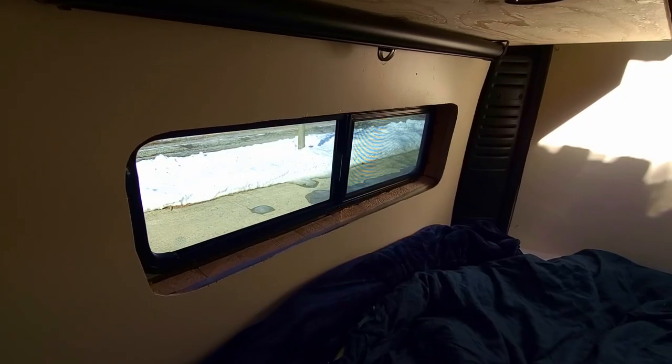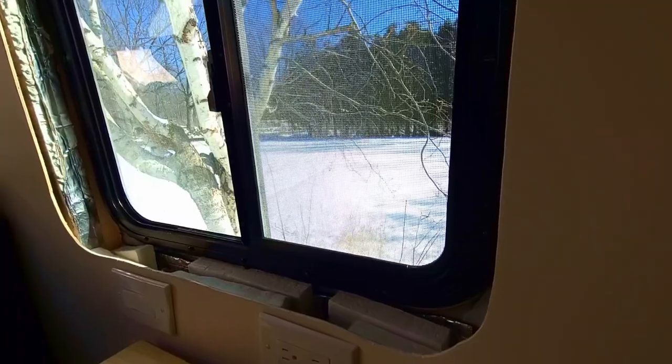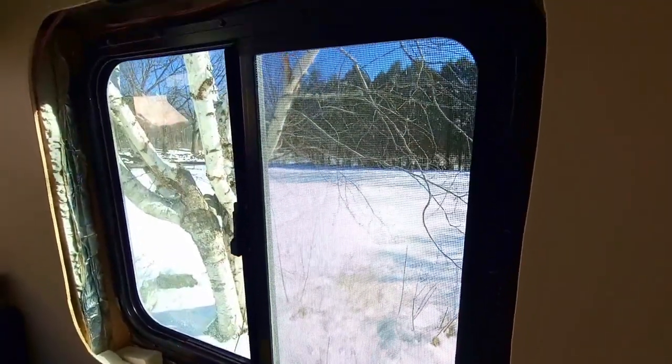And lastly for the interior, we have the windows. I have one bunk window for the bed and a larger square window for the booth. These windows are great for both ventilation and the natural light they let in. They both have screens so bugs aren't an issue. Overall, they're great features in the van. Now let's head outside.